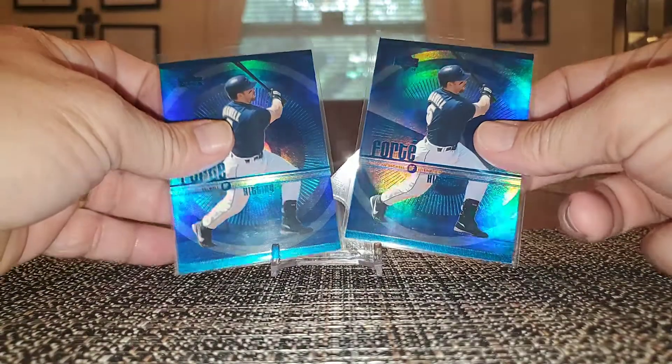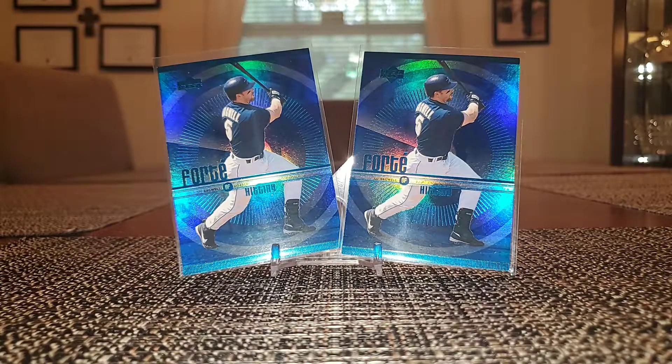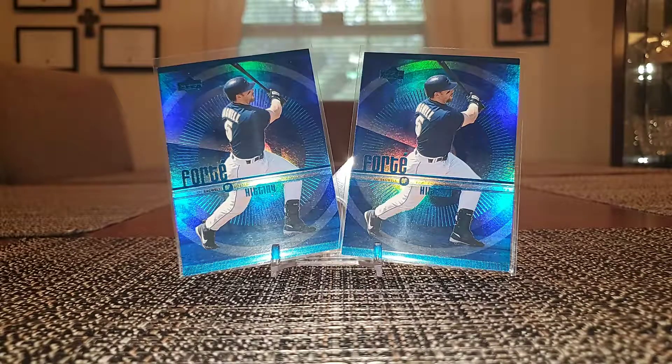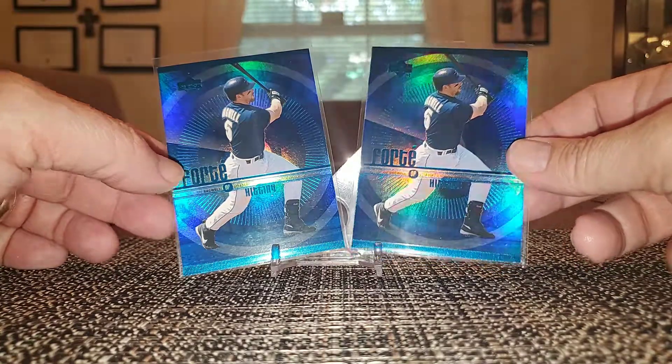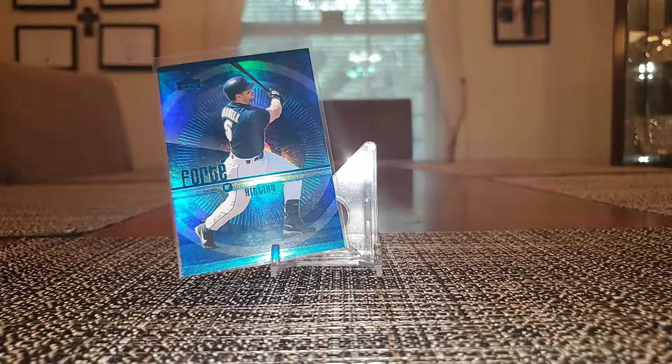One bad thing about COMC — it is kind of hard when you have an order you're currently working on their site. You're searching cards, scrolling through cards, you pick a card out and put it in your cart, and then you come across it again and you're like, did I already put that in my cart? It's just kind of hard to go back and forth looking in your cart. But these are amazing cards. This is a Forte from 1999 Upper Deck.